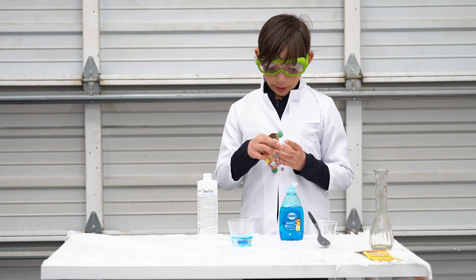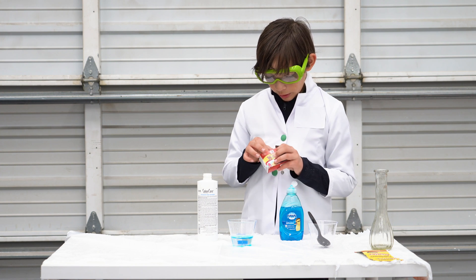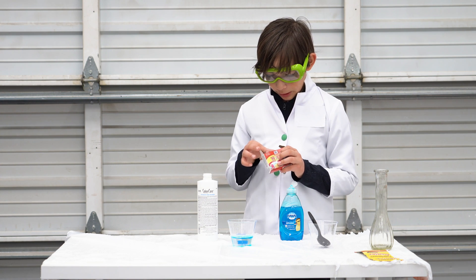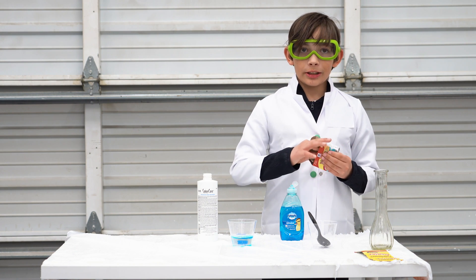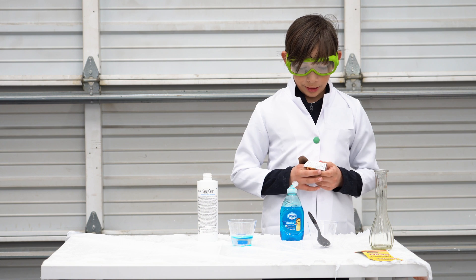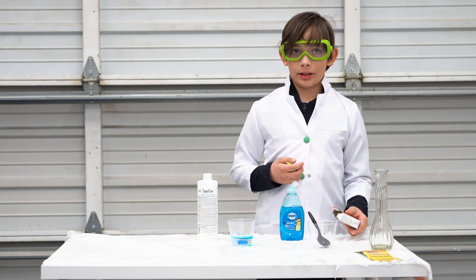My choices are blue, green, yellow, and magenta. I'm going to pick green. The food coloring just makes it look better — so it's not just clear.